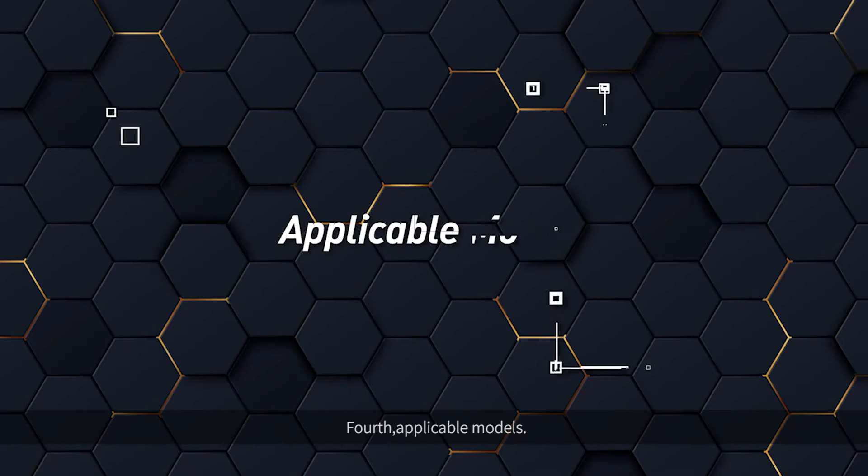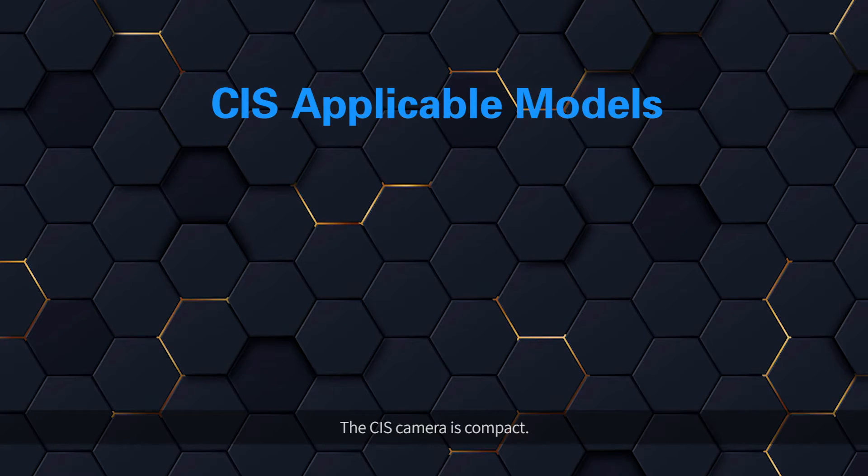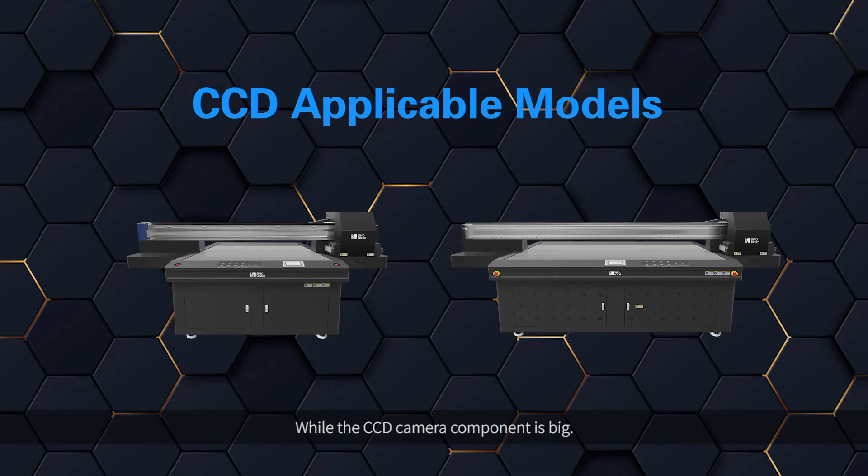Fourth, applicable models. The CIS Camera is compact, fit for not only small format but also large format UV flatbed printers up to 180 cm width. The CCD Camera component is larger and only fits bigger machines of no less than 160 cm width.